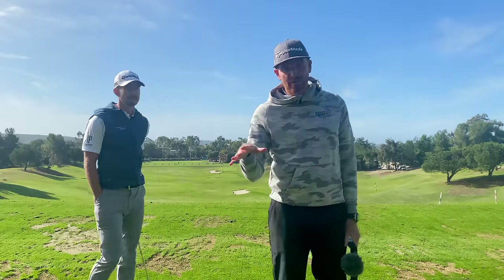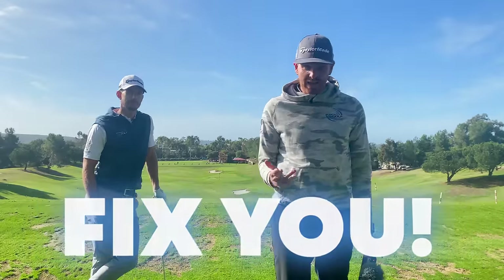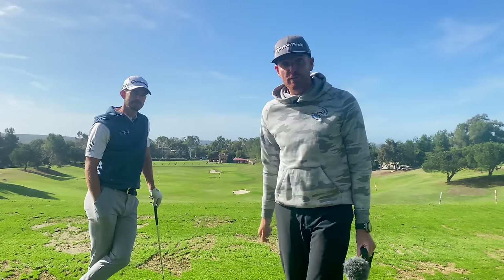So before Andy gets started on how he fixed Luca, we want to know how he can fix you. So what problems have you got going on with your golf game right now? Put them down in the comments — we'd love to help you out, and we may even do a video on that as well.